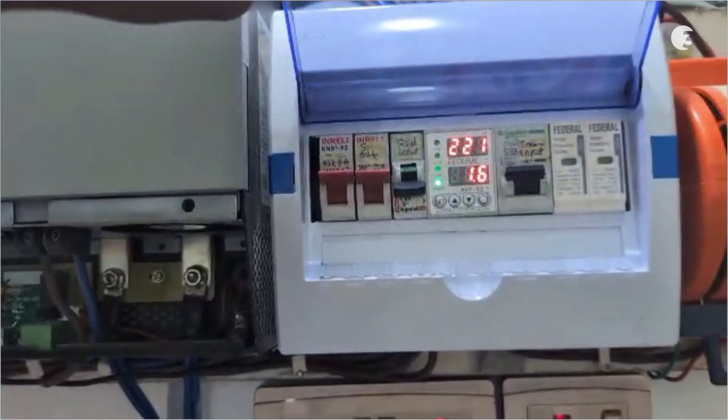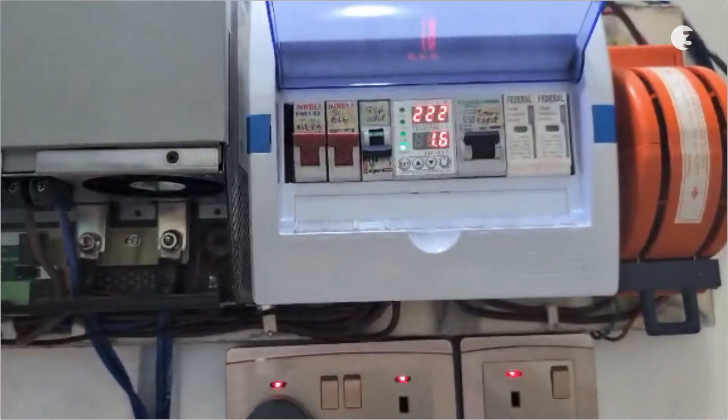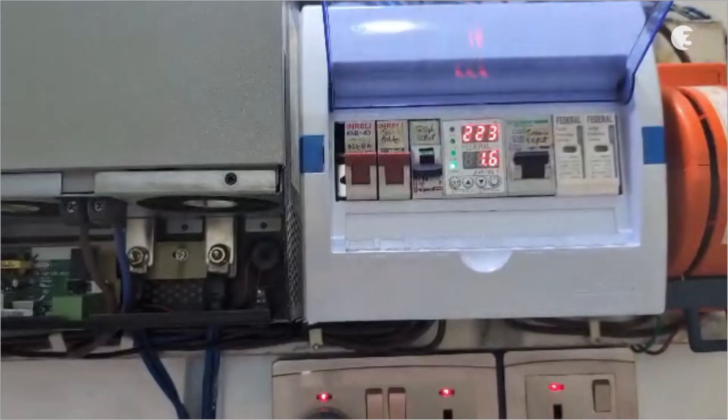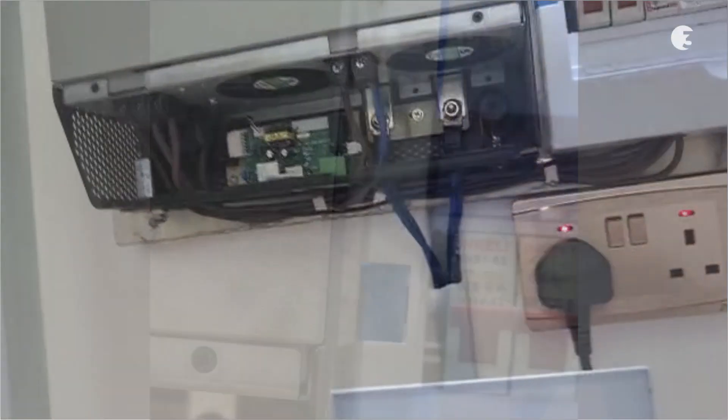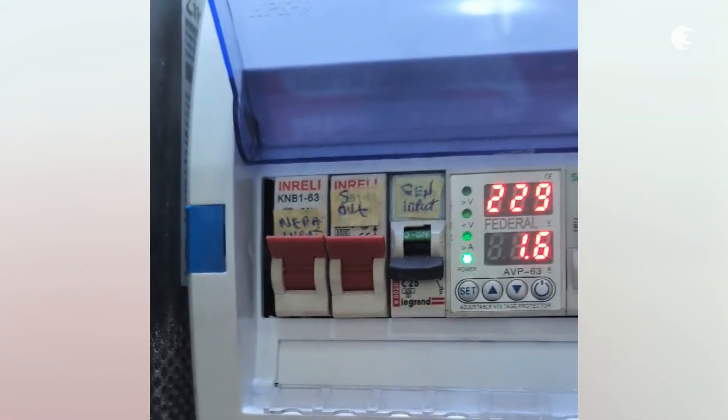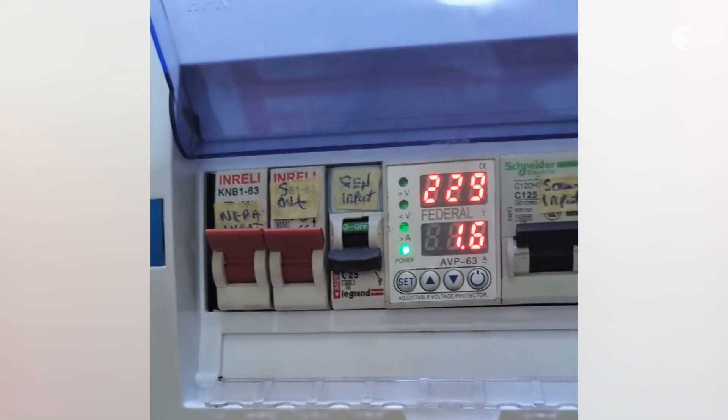There's a DC surge protector, an AC surge protector, and both DC and AC circuit breakers — critical to protect against any irregular voltage issues. Over here is the generator input switch, which you might need if you're charging with a generator, but honestly, with the power supply and solar panels, we hardly ever make use of it.